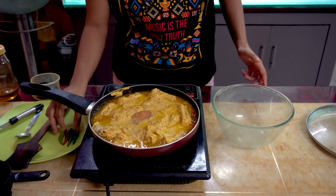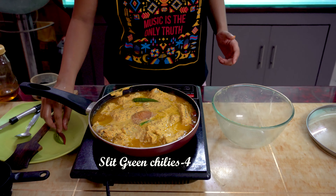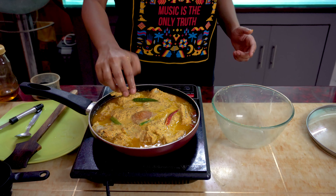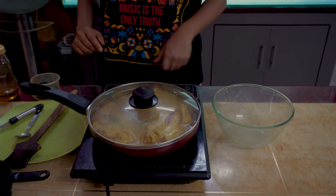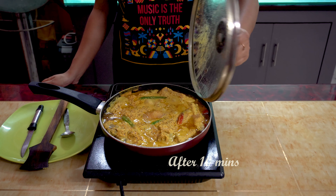Now let's add slit green chillies — I've added four slit green chillies. We are going to cover the pan and cook on the lowest flame for 10 minutes for one side of the fish. Let's check after 10 minutes — it already looks lovely.